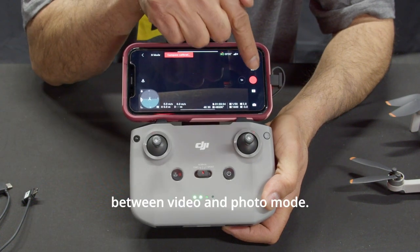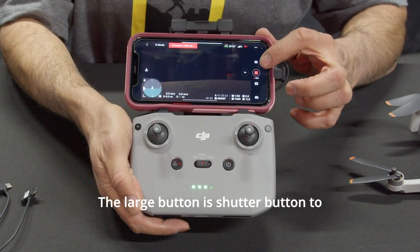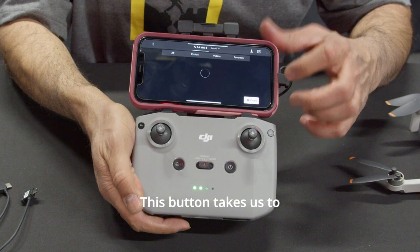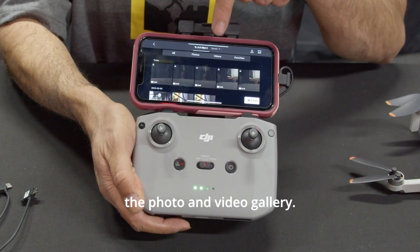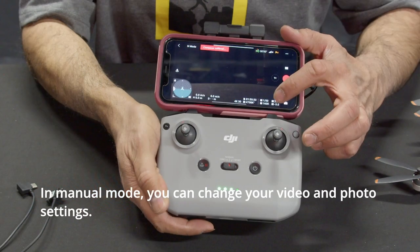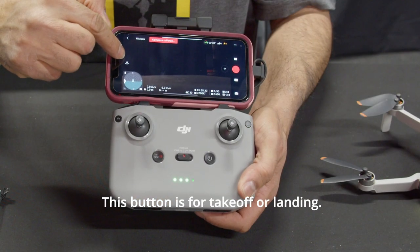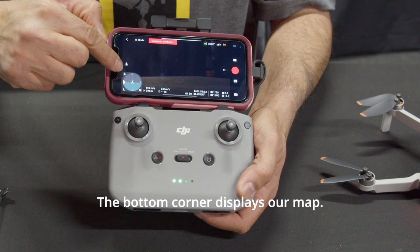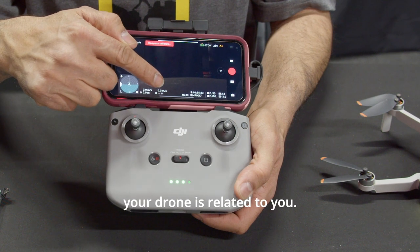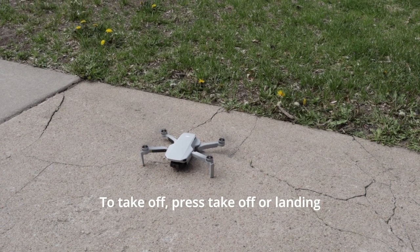This button switches between video and photo mode. The large button is the shutter button to start and stop recording. This button takes you to the photo and video gallery. Here you can switch between manual or auto mode. In manual mode, you can change your video and photo settings. This button is for takeoff or landing. The bottom corner displays the map, and the middle shows where your drone is relative to you.